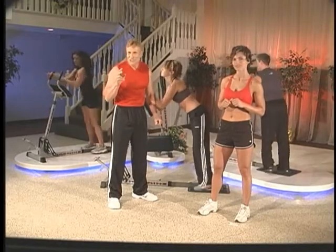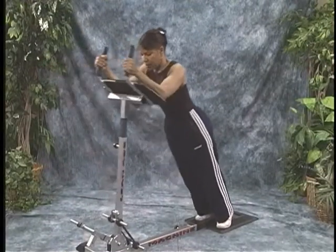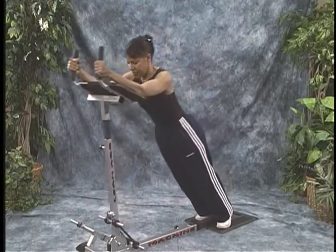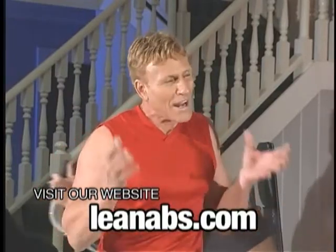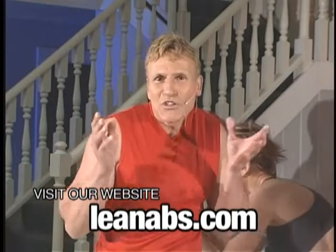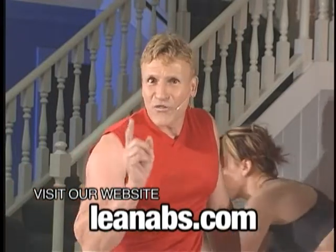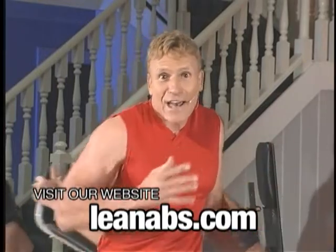That's right. In two seconds per rep, you're working arms, shoulders, back, and you're fully engaging and stretching the abdominal muscles. Some ab machines target the upper abs, while others target the lower abs. But what I'm telling you today is when you do an ab lean with this exerciser, you get a full abdominal workout, which eliminates the need for other ab exercises.